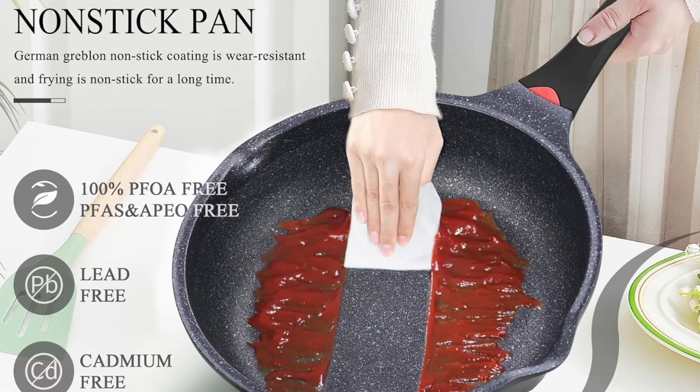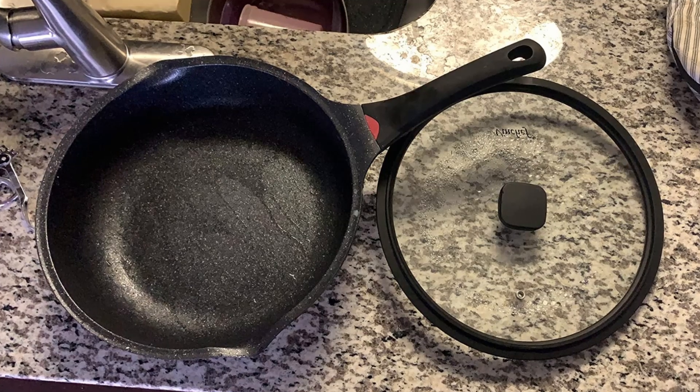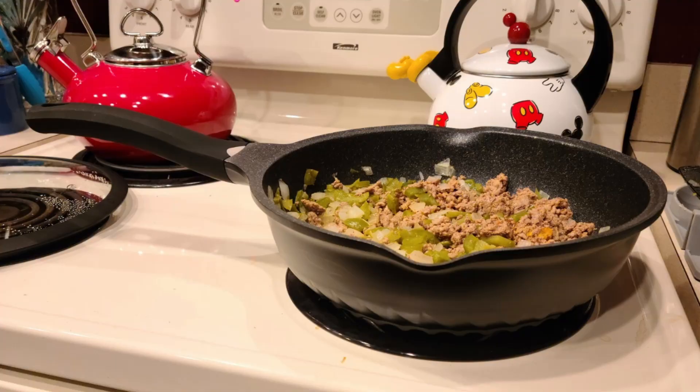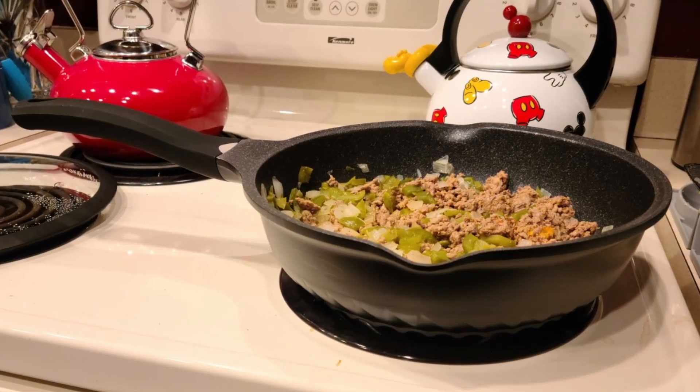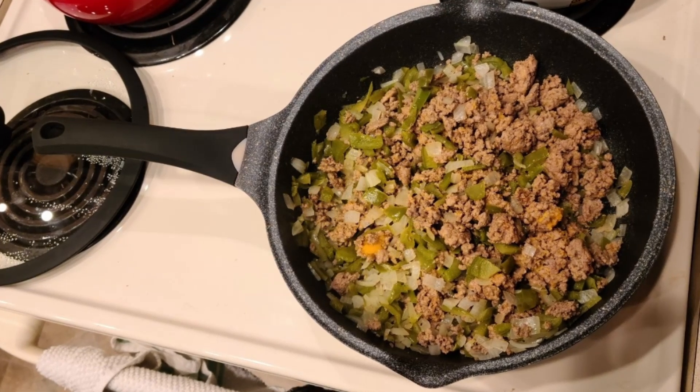The handle is rivet-free, offering a smoother and stronger connection to the pan. This not only makes the skillet easier to clean, but also ensures it lasts longer. Additionally, the handle's ergonomic design provides a comfortable grip, reducing the risk of accidents while cooking.